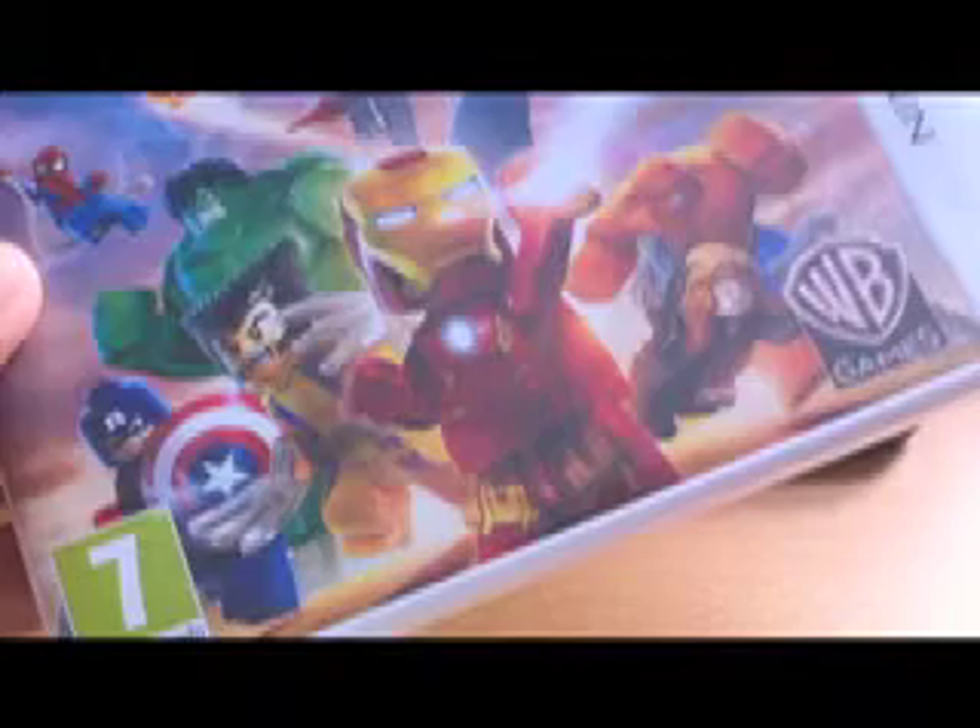Lego Marvel Super Heroes Universe in Peril — you can see me do gameplay of it on my Lego channel, Lego Mikes. This game makes everything look nice and big, and the combat actually looks good. On the old 3DS the combat looked really pixelated and bad, but on the new 3DS it's amazing and the box art is really cool too. Asphalt 3D — I got this game for about £4 used, but it works just fine. Just like Lego Marvel Super Heroes, it makes everything look big and much sharper, and it's much better. Love it.